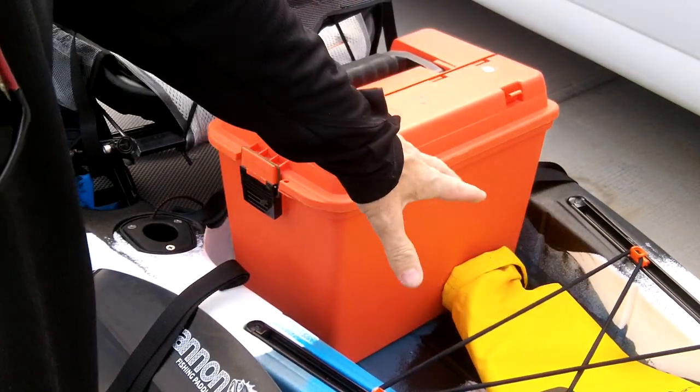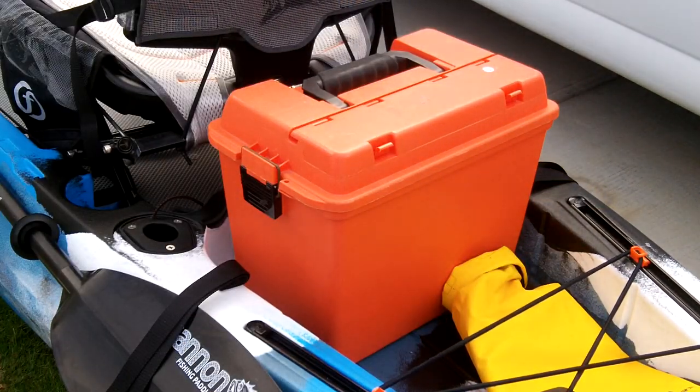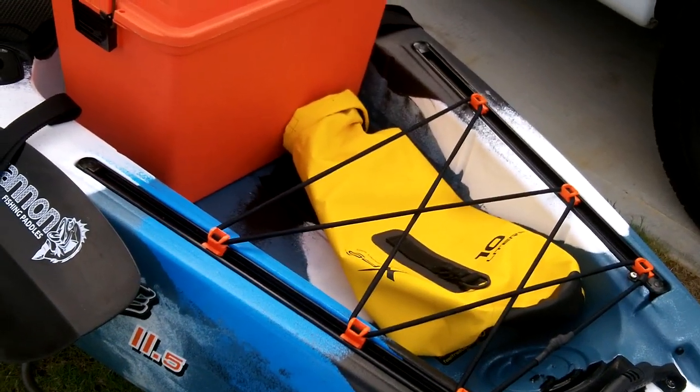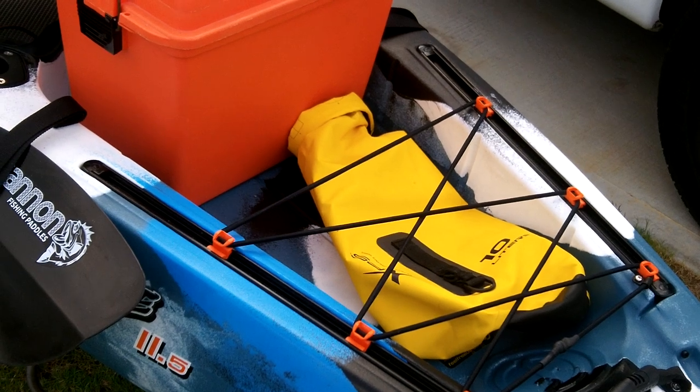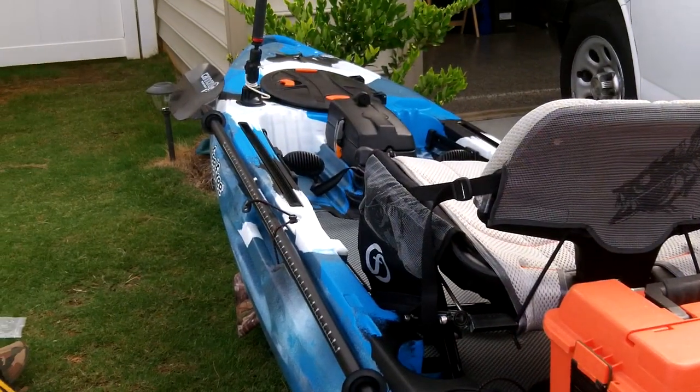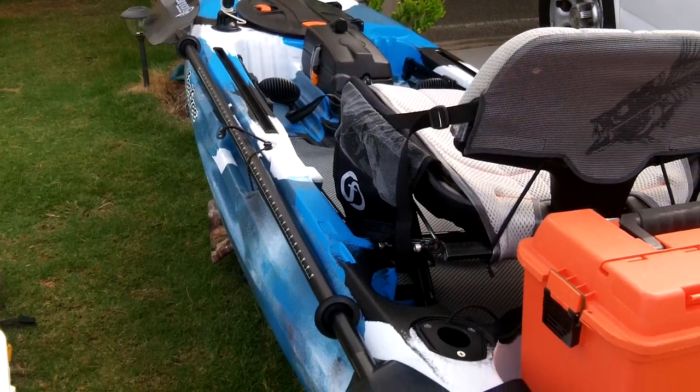You could put dry bags under here. This is a 10 liter — that was stuffed out. It would fit perfectly back there, so you could fit several 10-liter bags in there, or a 20-liter bag. And don't forget, you've got the hatch up front that you could hold a boatload of gear in — a lot of gear in there.